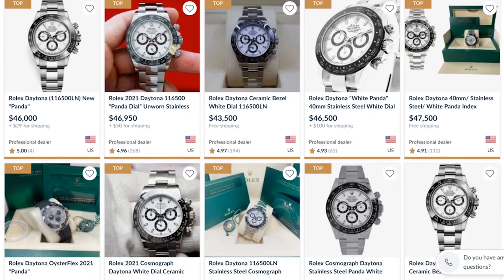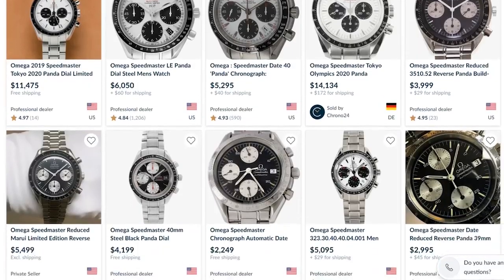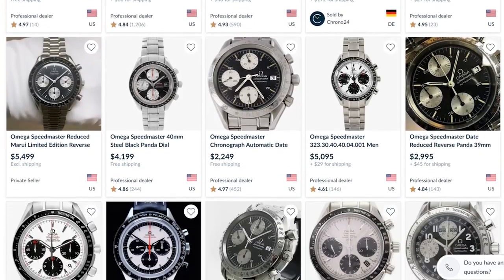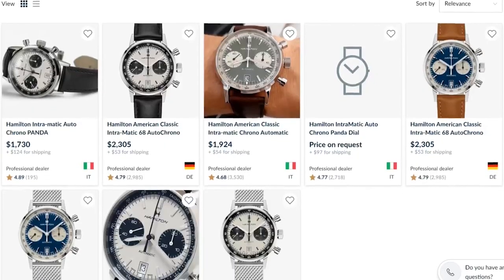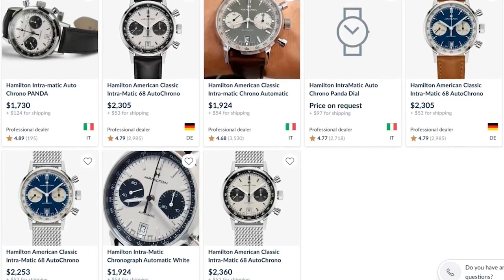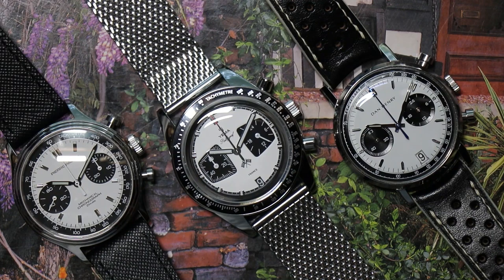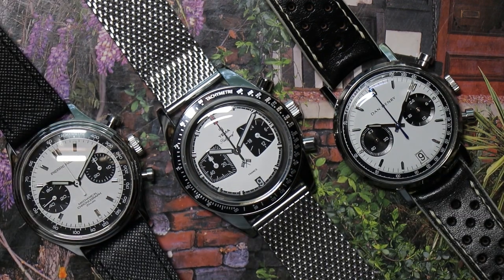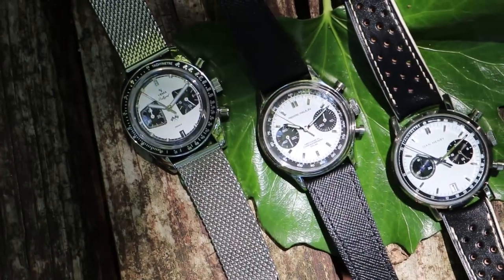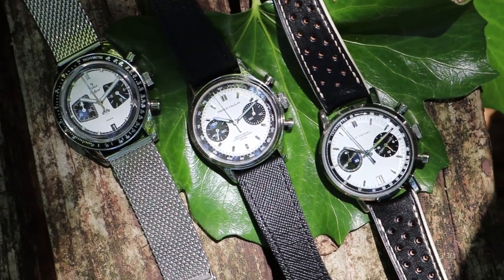Why spend tens of thousands of dollars on a Rolex Daytona, or thousands on an Omega Speedmaster Racing Coaxial chronograph, or one to two thousand on a beautiful Hamilton Intramatic with a mechanical movement inside, when you could spend two or three hundred dollars on one of these budget but awesome panda-style chronographs that you can pick up for cheap?